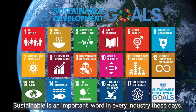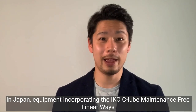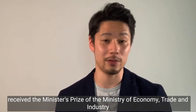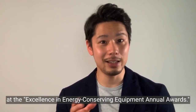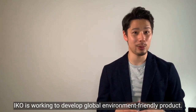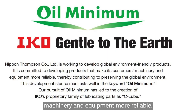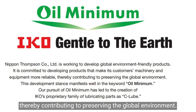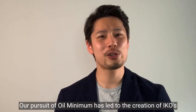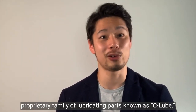Sustainable is an important word in every industry these days, and customers' criteria for selecting products are also changing. In Japan, equipment incorporating IKO's C-Lube maintenance-free linear ways received the Minister's Prize of the Ministry of Economy, Trade and Industry at the Excellence in Energy Consuming Equipment Annual Awards. IKO is committed to developing global environment-friendly products that make customers' machinery and equipment more reliable, thereby contributing to preserving the global environment. This development stance manifests well in the keyword 'oil minimum,' which has led to the creation of IKO's proprietary family of lubricating parts known as C-Lube.